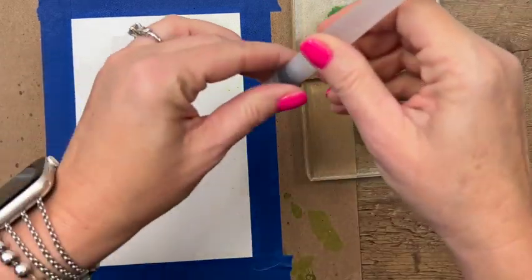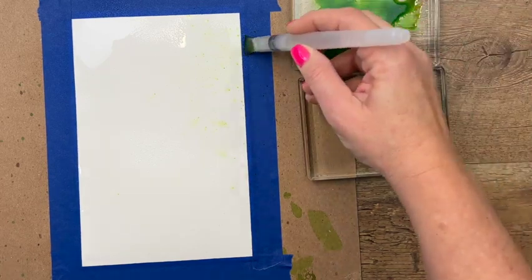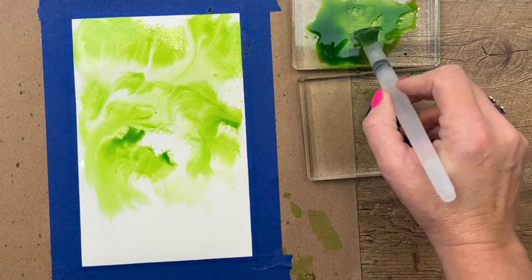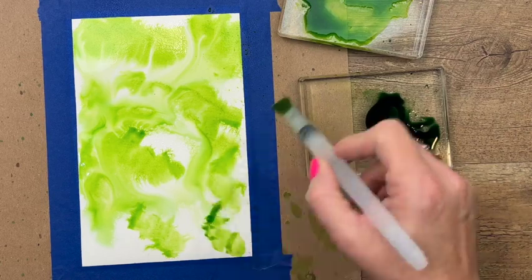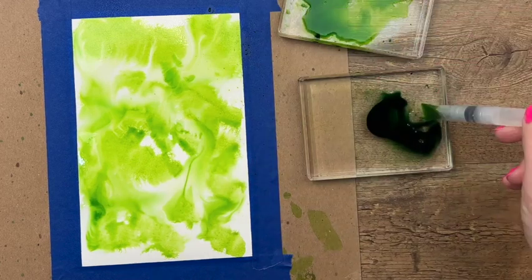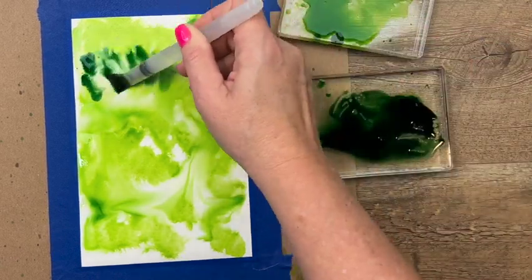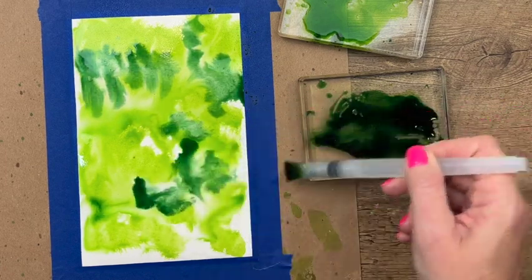Grab your water painter, get it nice and mixed up, and we're just going to start dropping color all over. For the video we're going to do it once, but for my original I actually did this three times — I let it dry, then did it again, let it dry, did it again, let it dry. Keep that in mind for intense colors. I'm adding some green and really setting it down into the water because I want it to just spread and be kind of crazy.